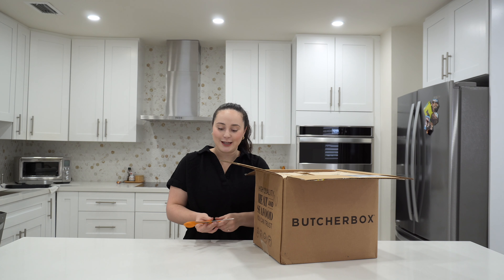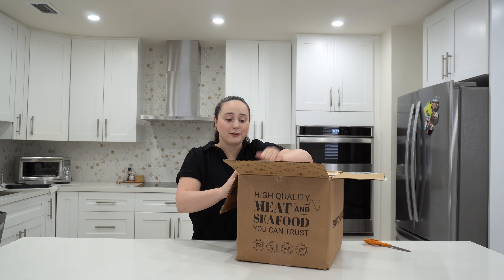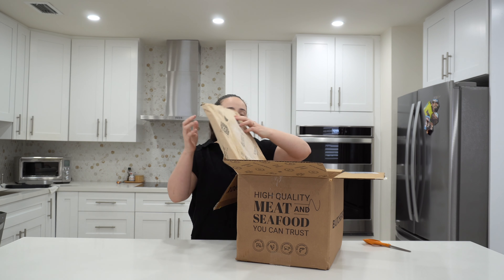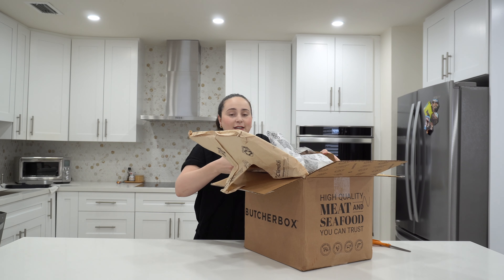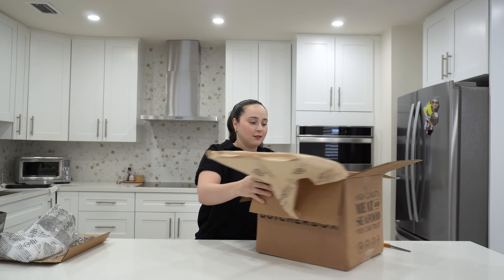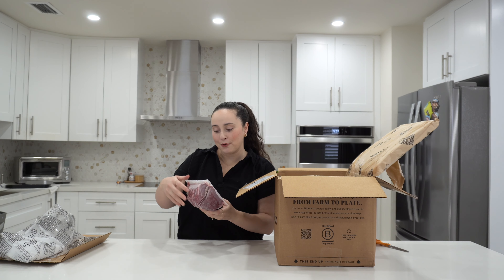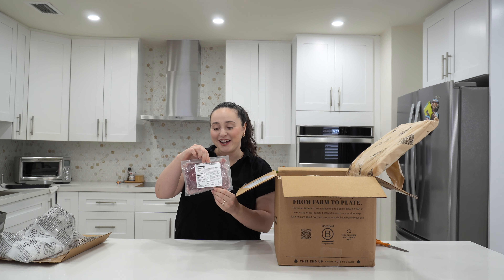So let's get this box open! I'm really excited. I've heard of ButcherBox a lot but I have never gotten it, and I have no idea what's in this box, so we will open it up together. It was also delivered very early in the morning, which is pretty convenient — you can get it before you go into the office.